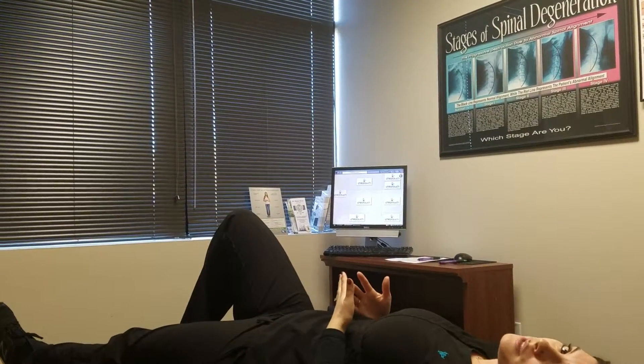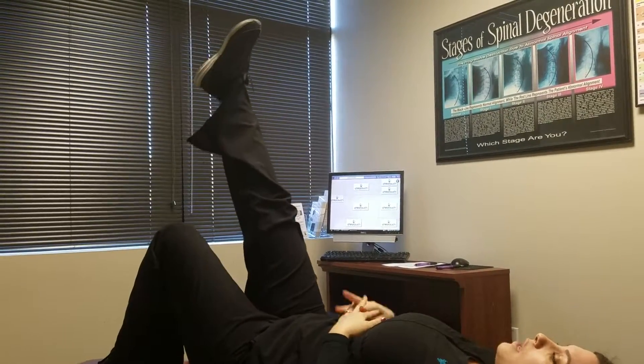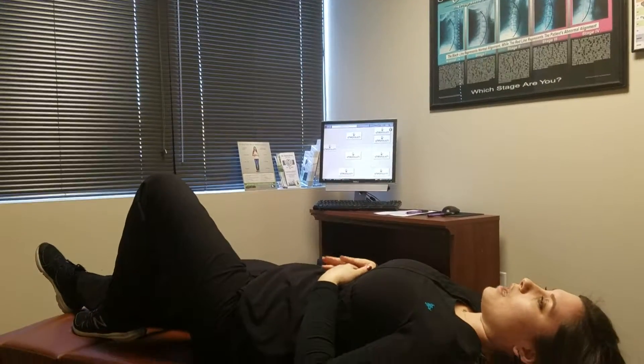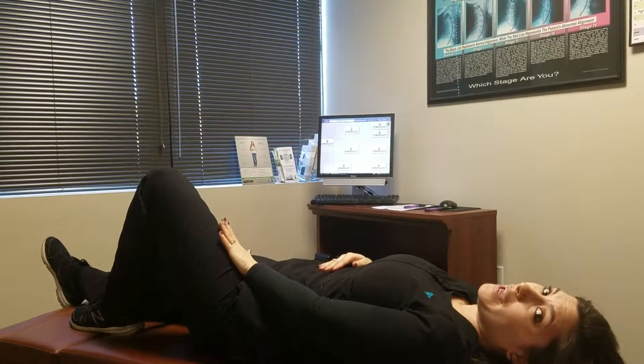Repeat this for the prescribed number of repetitions, then switch legs and bring your leg as high as you can. Make sure you keep this knee straight the whole time, and then relax. It's important that you keep the leg that's not working bent in order to prevent undue stress on your low back.